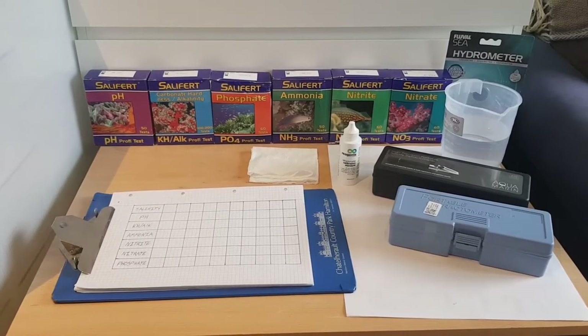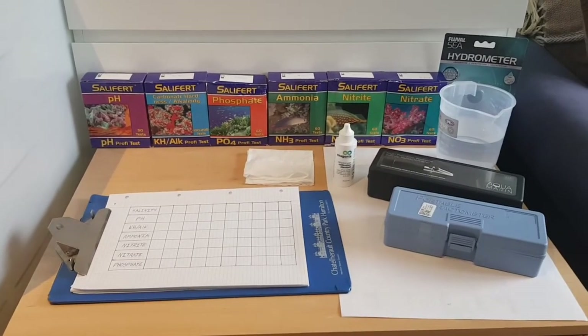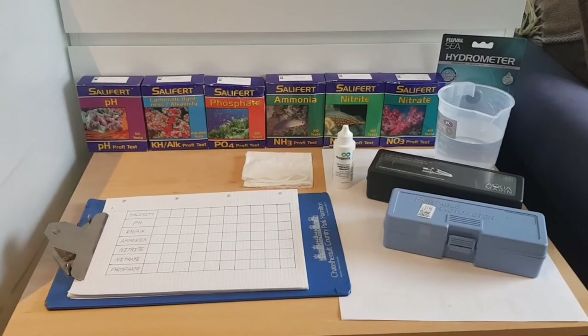So obviously your pH and your alkalinity, phosphate, ammonia, nitrate and nitrite. These can potentially be affected if you're not careful where you collect the water. And salinity is the big thing there.